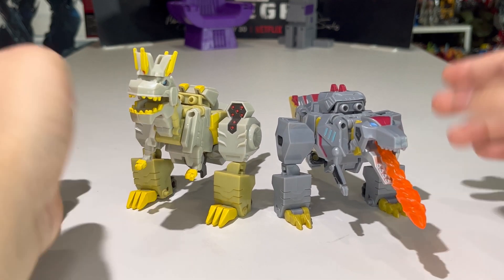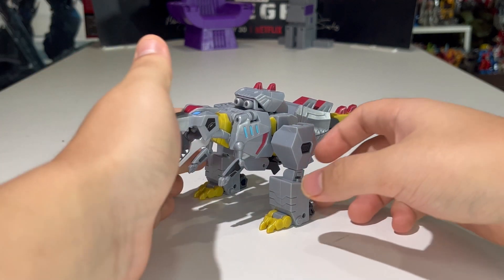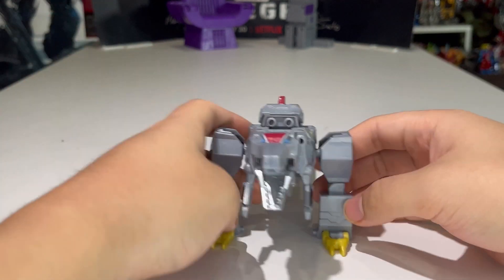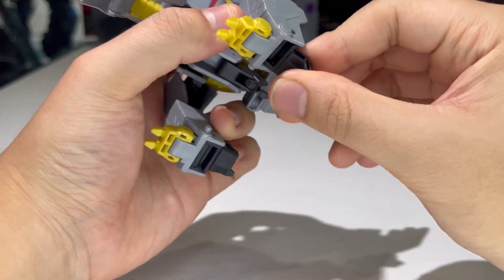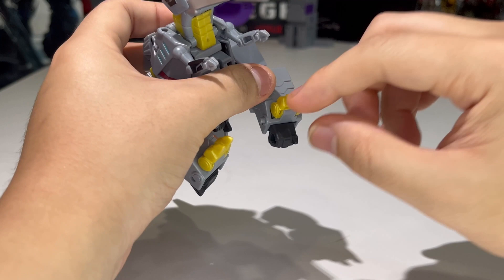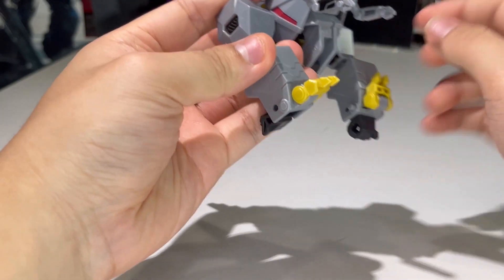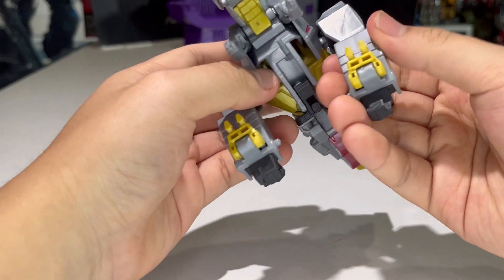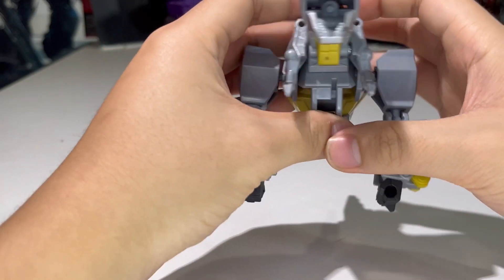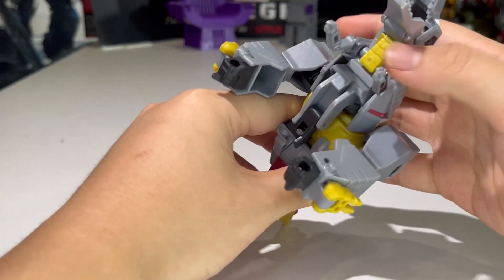Without further ado, let's transform Mr. Grimlock into robot mode — 'Mr. Grimlock' is actually a reference to EarthSpark because Jawbreaker called him that like a teacher. First, take the fist here and bring it down — the hinge is a little loosey-goosey. For EarthSpark Grimlock the claws are supposed to go up for transformation, a little different from Cyberverse Grimlock. Flip up the claws, bring down the fist, and rotate the arm so everything is oriented properly.